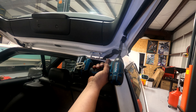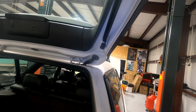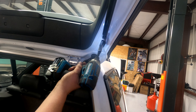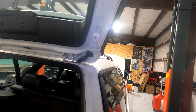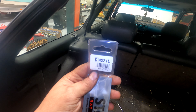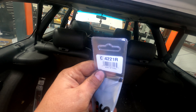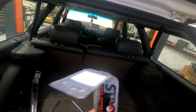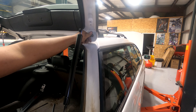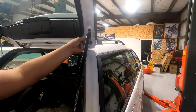Now we just go up to the hatch and take out the two tens — one, two. The part numbers: I got these on Rock Auto — 4221L for the left side and 4221R for the right side. Go ahead and just wipe off any nasty stuff that's over here.